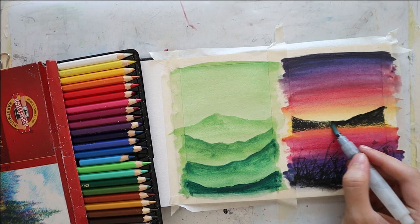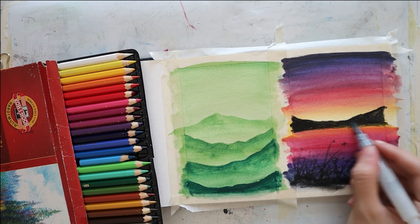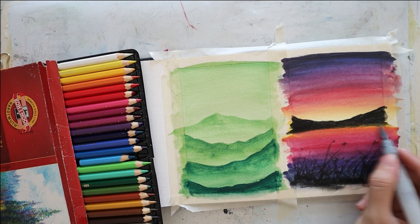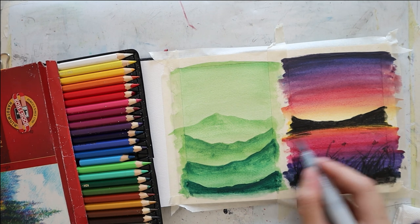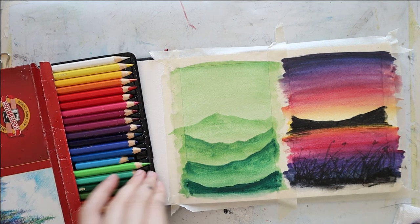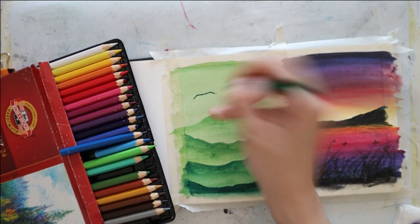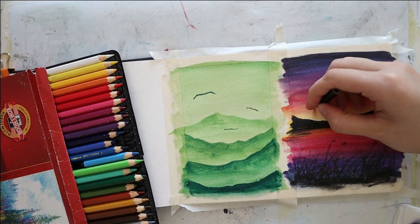Again, I blend the mountains and I also add little lines below them to give the idea of reflection over the lake, river, or whatever this is. Using my darkest green, I add some birds in the sky of the first painting and I repeat the same process using black on the right side.